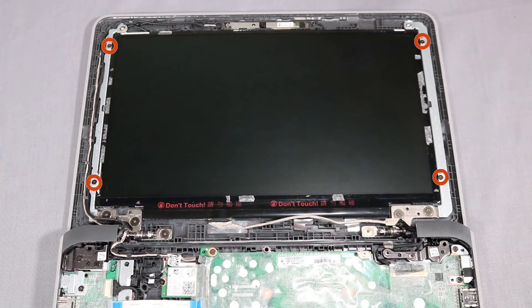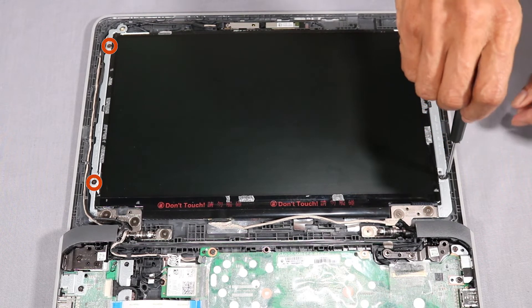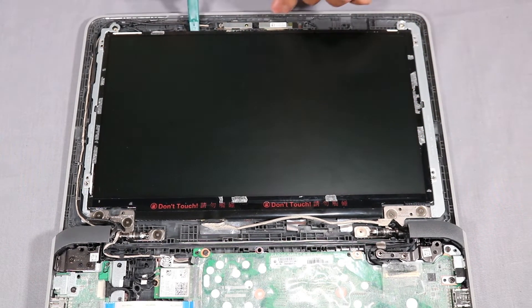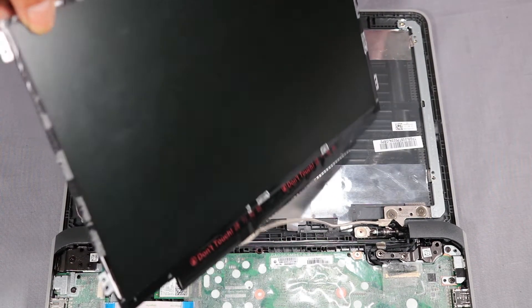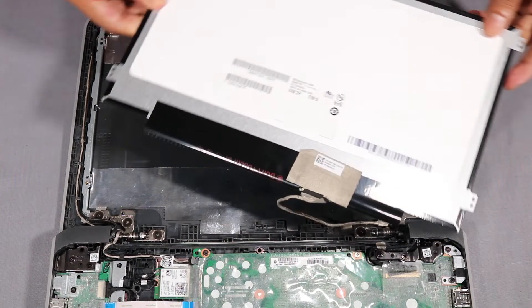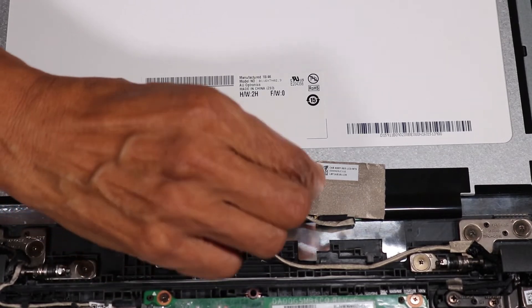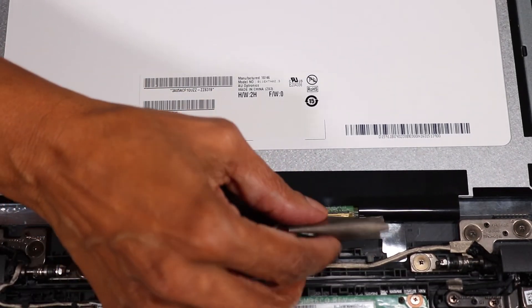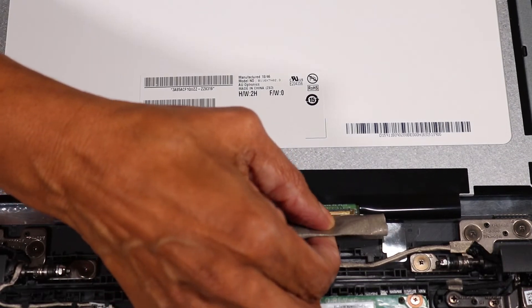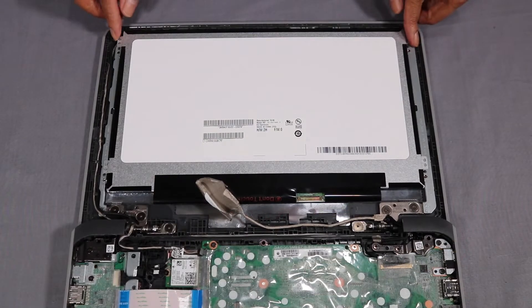Remove the four 2.5 mm Phillips-head screws that secure the display panel to the display enclosure. Partially lift the display panel off of the alignment pins, turn it around, and carefully peel back the adhesive that secures the display panel cable to the display panel. Remove the display panel.